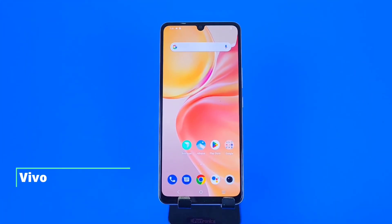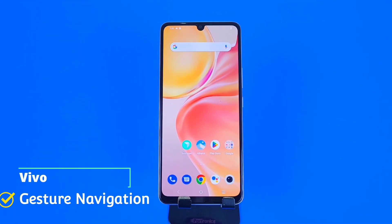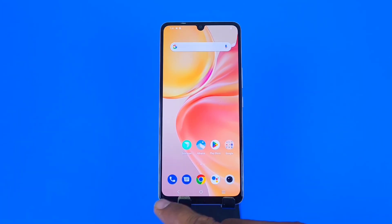Greetings and welcome to the how-to series for the Vivo Y100 smartphone. If you have this smartphone and want to change from three-button navigation to gesture navigation, this is the video for you. We will also show you how to change the position of these three buttons — for example, moving the back button from the left to the right. So let's begin.